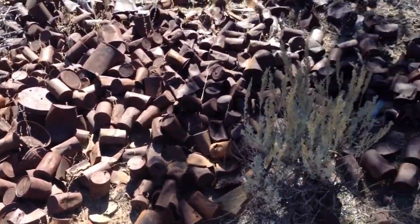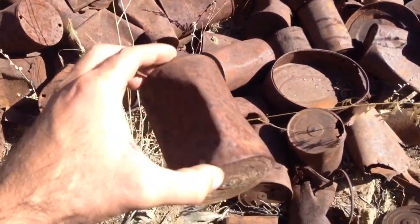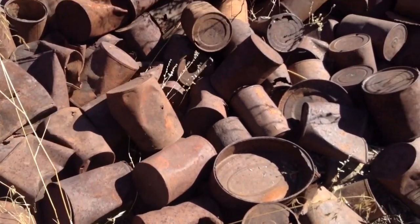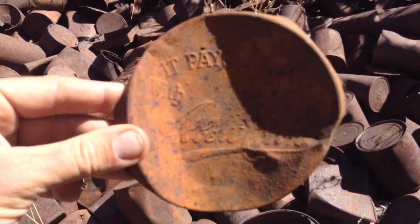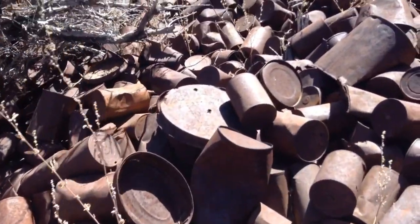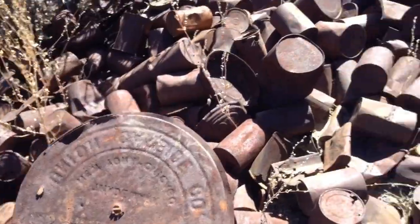As you can see there's no shortage of cans to choose from, but the only thing is most of them are pretty beat up. The trick is trying to find one that's in decent enough shape to work. You can actually find some that you can read what they say — it pays to trade with... can't read what the actual name is, but looks cool. Another big one in here. That's cool. So we'll grab a few and see what else we can find.